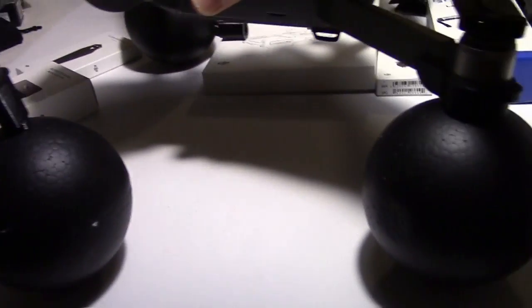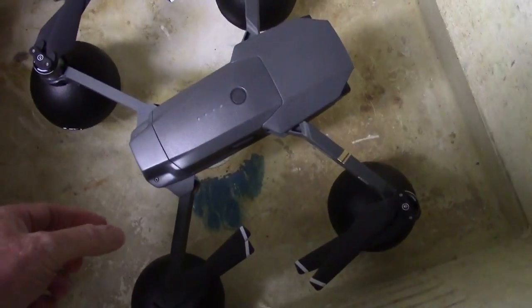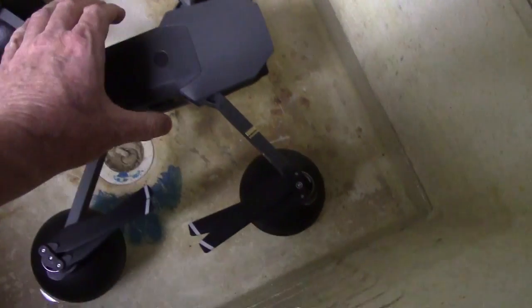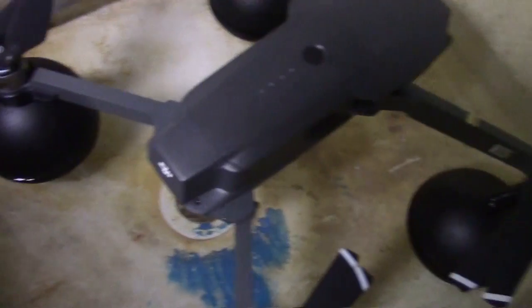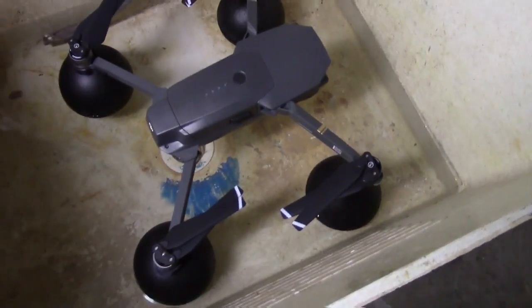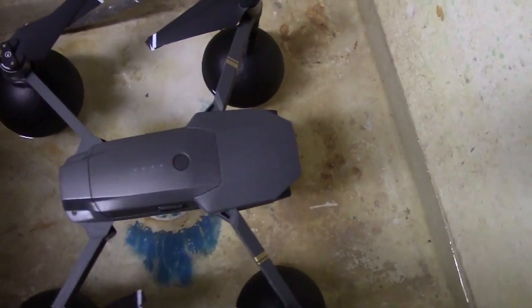So I wonder if it actually floats — let's see what happens. And there it is, you can see it's floating. There's a couple inches of water in there. Looks like the water is coming up about halfway on the balls. Yeah, looks like it works good. Just drifting around in there.